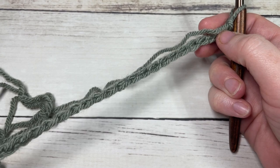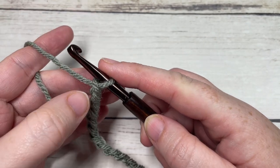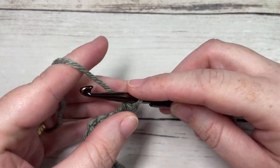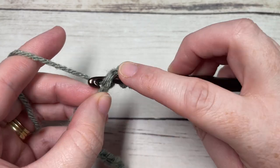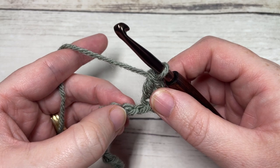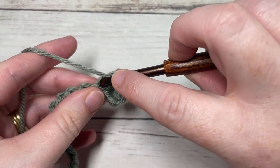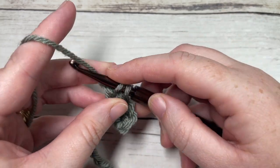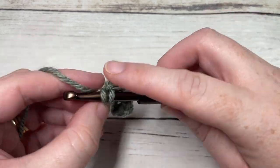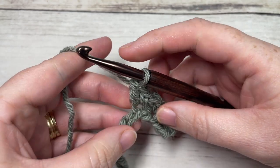Once you have your foundation chain worked, begin row one by working a single crochet into the second chain from your hook, followed by a double crochet worked into that same stitch. You're then going to skip the next chain, and into your next chain work a single crochet followed by a double crochet into the same chain. Repeat this all the way across — skip the next chain, into your next chain work a single crochet and double crochet — until you have two stitches remaining.